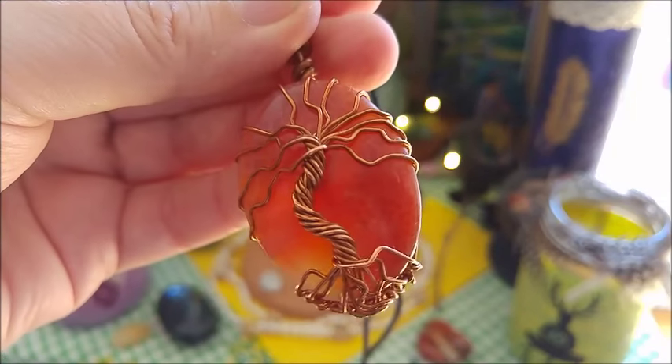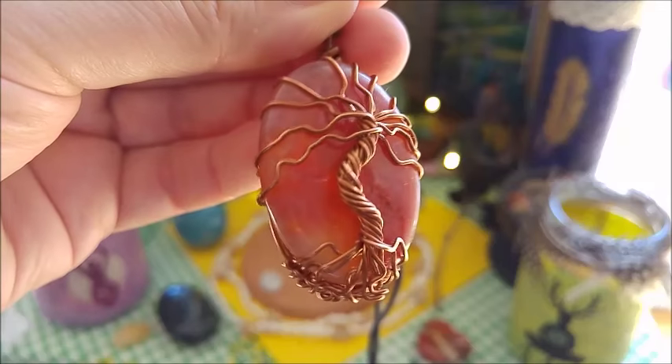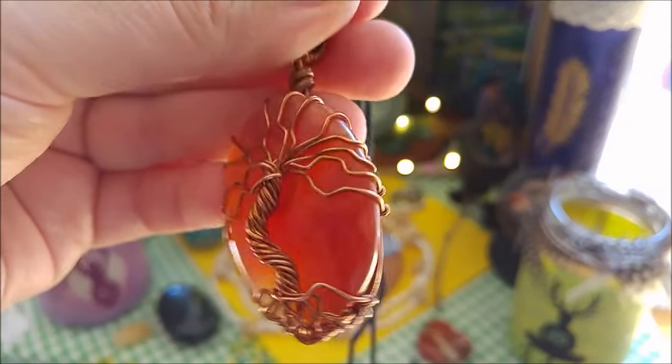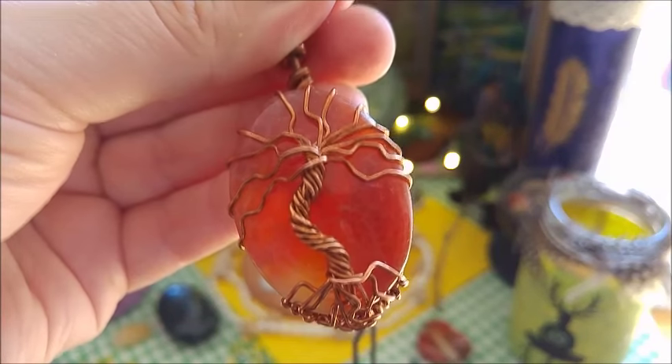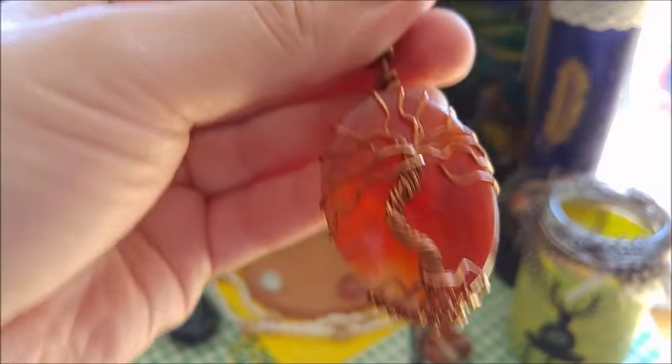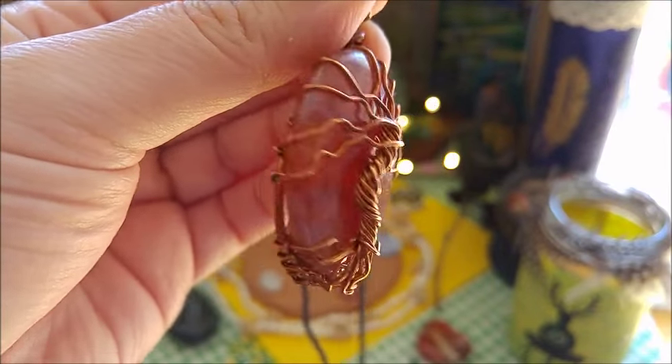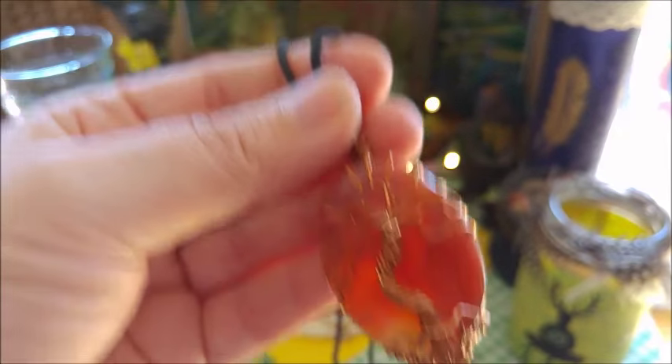I purchased this from the shop of Emily's husband, who does these wonderful copper wire wrappings. So stunning — you can always find really gorgeous work there.